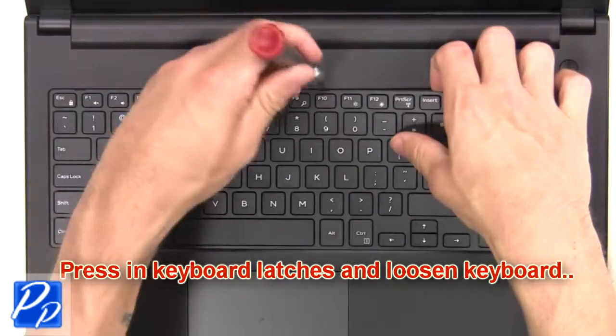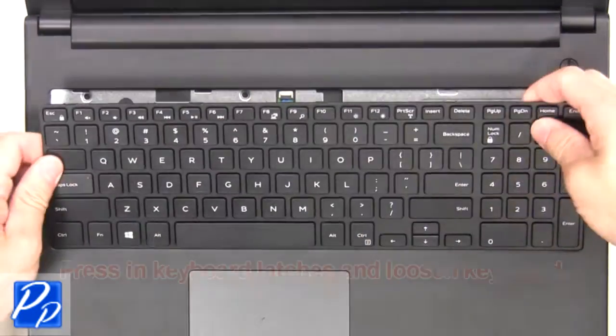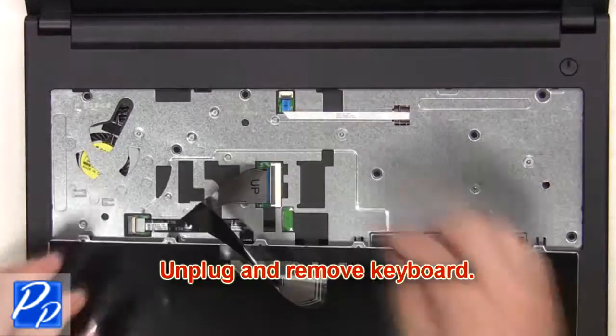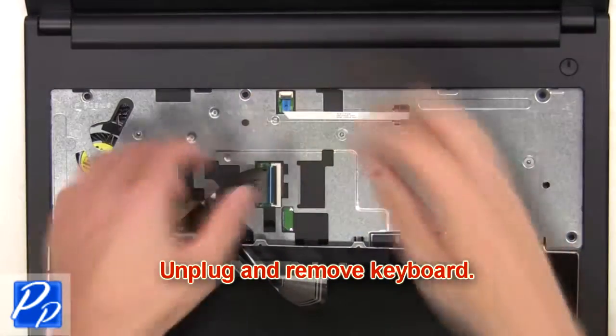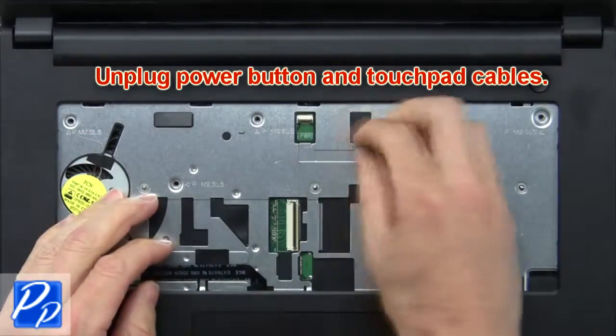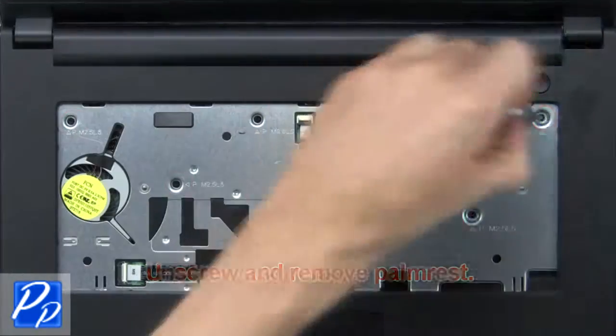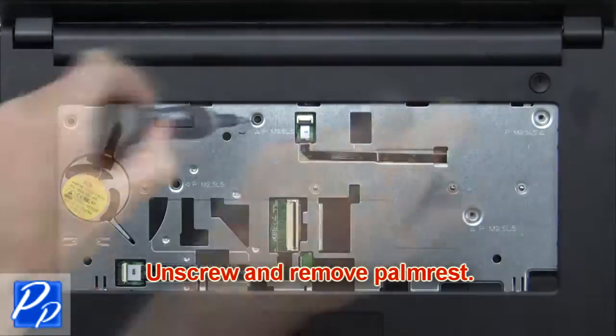Next, press in the keyboard latches and loosen the keyboard. Then unplug and remove the keyboard. Now unplug the power button and touchpad cables. Next, unscrew and remove the palm rest.